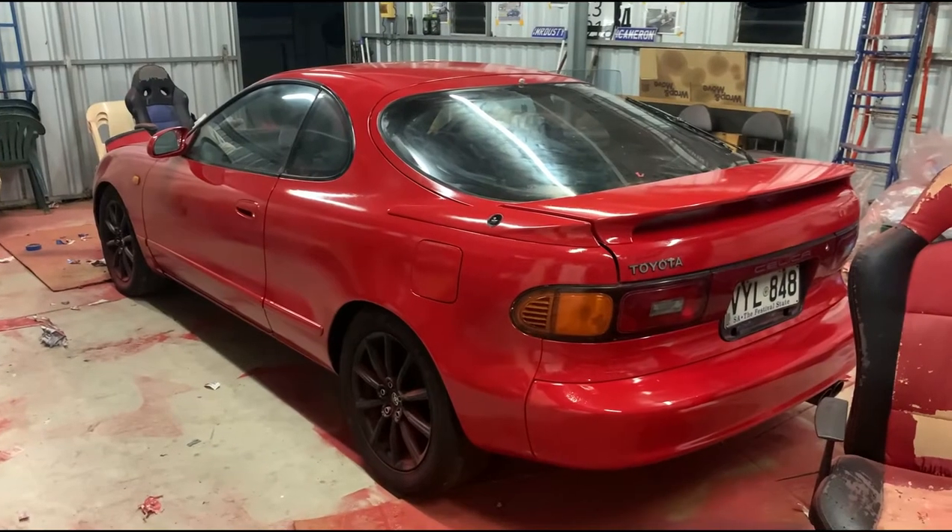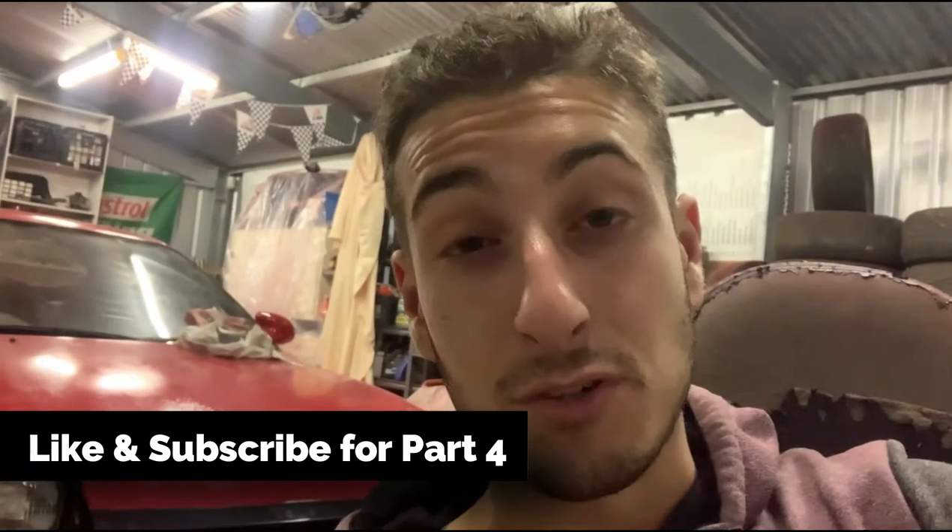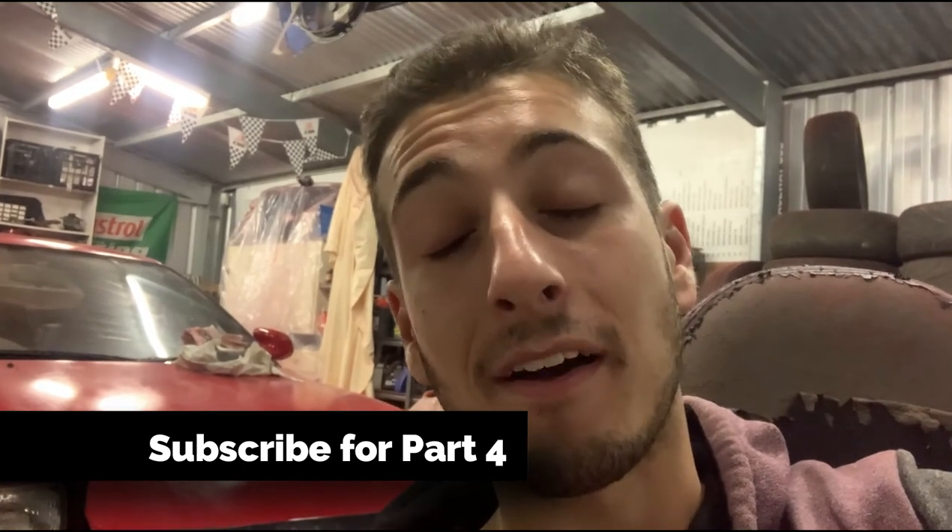Part three of the Celica build has been an absolute nightmare — it's probably been about four weeks of filming. This car has been an adventure. As you can see, it's turned out all right. There are a few things wrong, a few bits I could have done better, but I've spent weeks trying to get this correct and I've learned a lot about painting. It's 1:40 at night and I'm ready to go to bed. Thank you for watching — that is part three. Leave a like if you enjoyed it. It's been a long part. Take care. Have a good one. Adios.